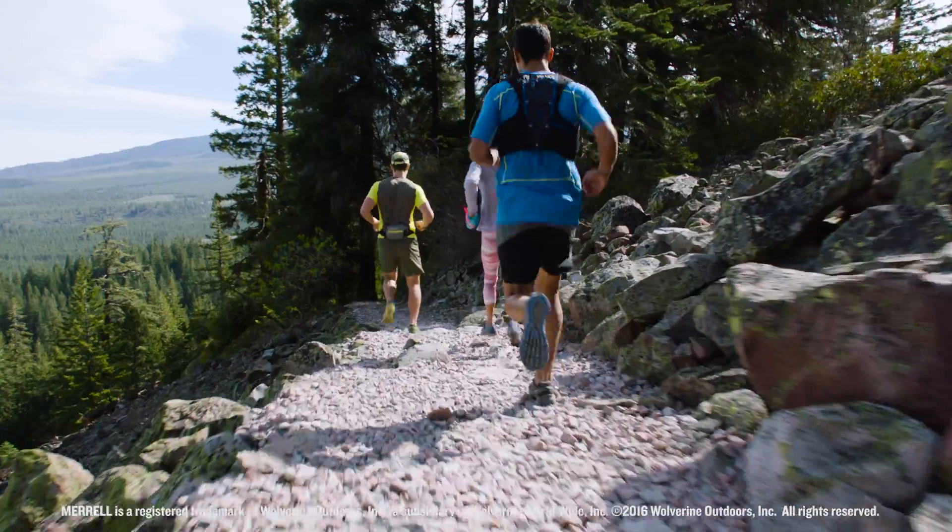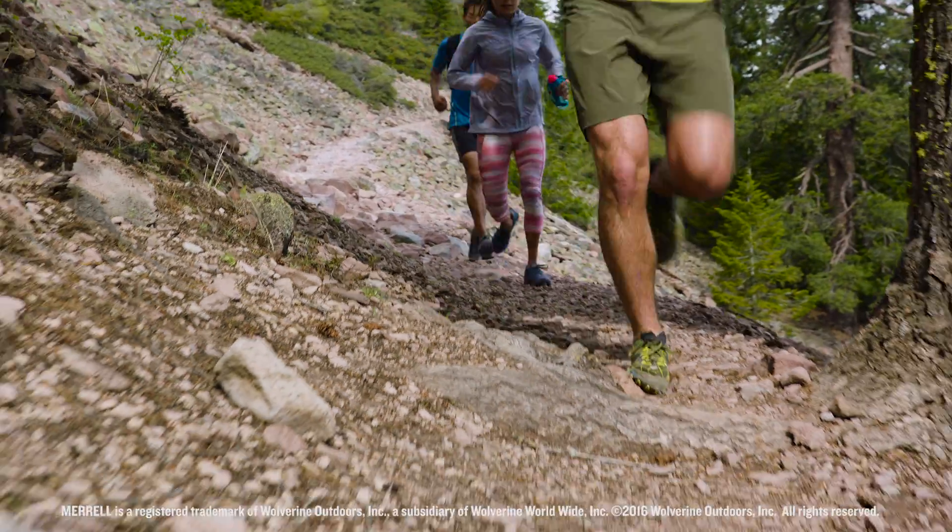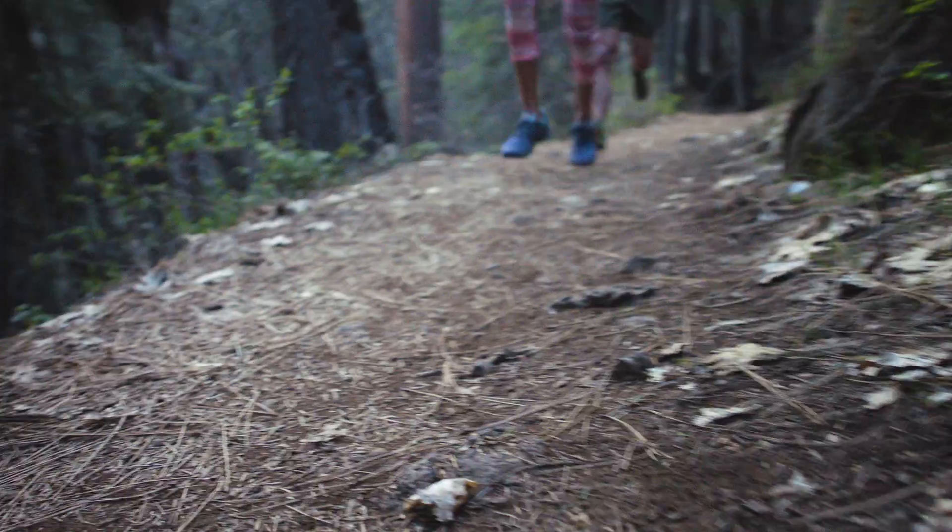Trail runners, I think they're all crazy. But I admire them. You don't know what's going to be in the next five miles, and you're going 25 miles or 50 miles, maybe.